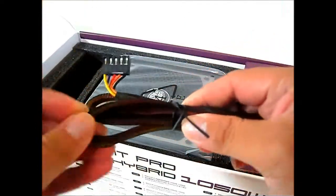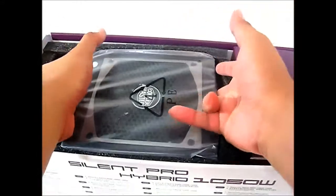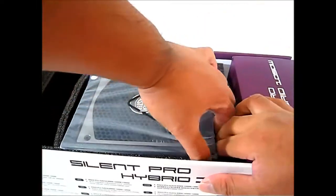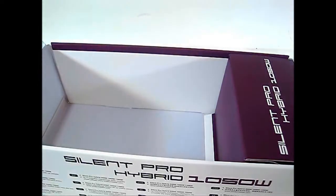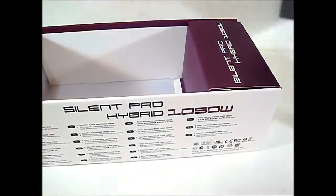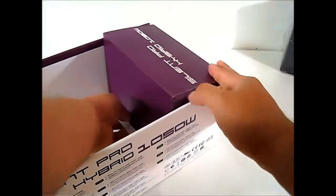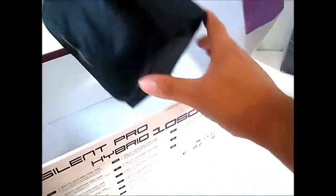They've also included three wires to connect your three-pin system fans and to connect the power supply to the fan controller. The cable has a protective covering. Here is the Silent Pro Hybrid 1050-watt power supply itself — it's quite snug and heavy inside its compartment.